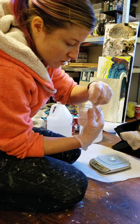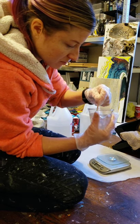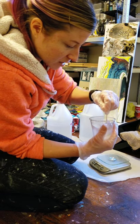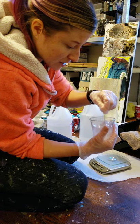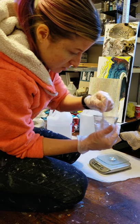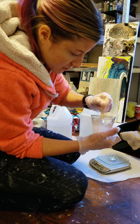Now I'm just going to mix this for three minutes and we're going to go back down to my basement studio. When you are mixing this, you want to make sure that you really scrape the sides and the bottom. Mix for a total of three minutes. You want to make sure it's completely mixed because otherwise it'll leave soft spots in your resin. I've actually never had it happen, thankfully, so I've never had to deal with that, but I learned from what others say and I completely mix it.